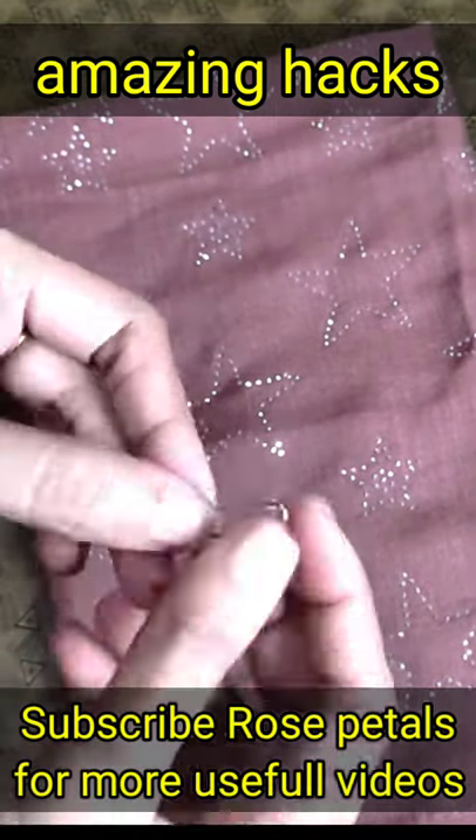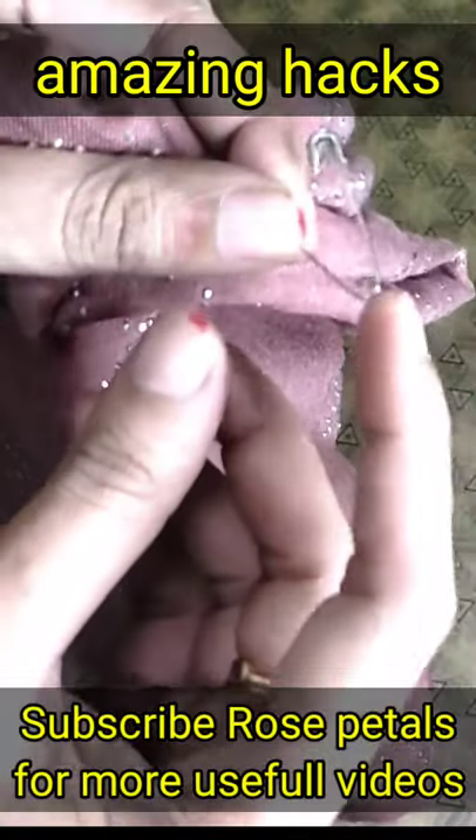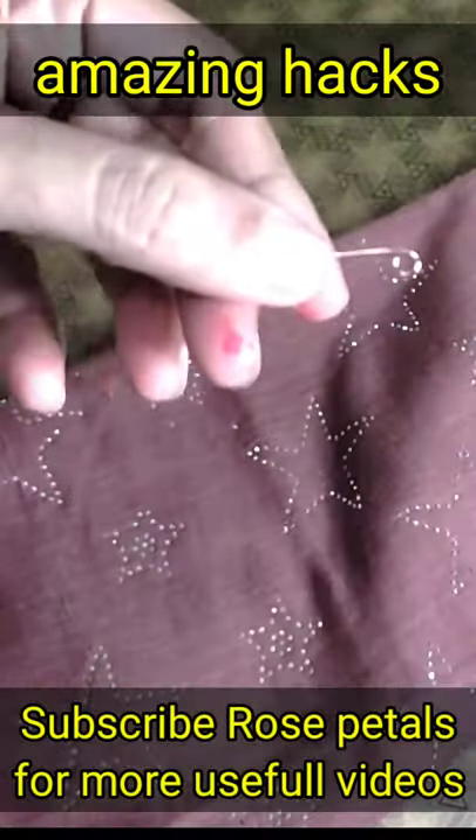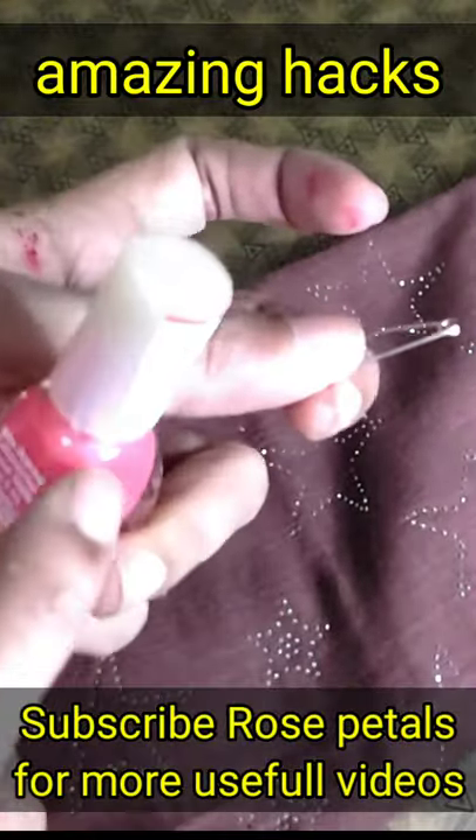Welcome to Rose Petals. Let's use a safety pin for the Hizzabli. It is a thick piece of paper.